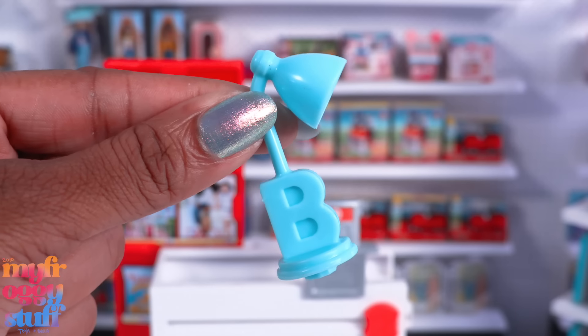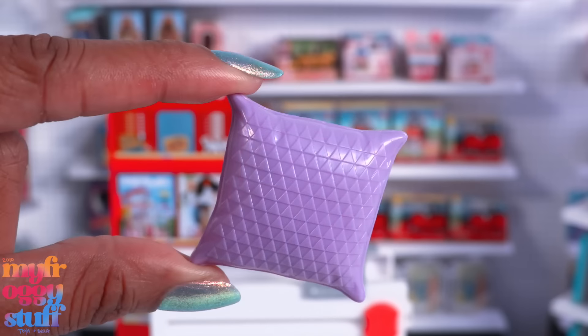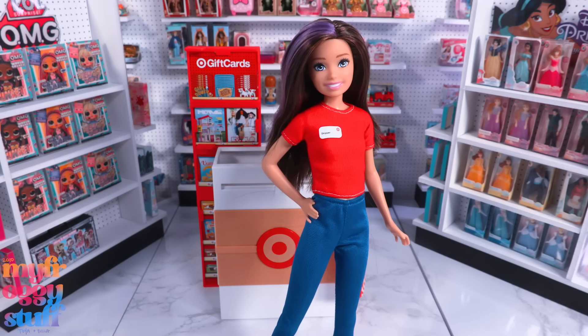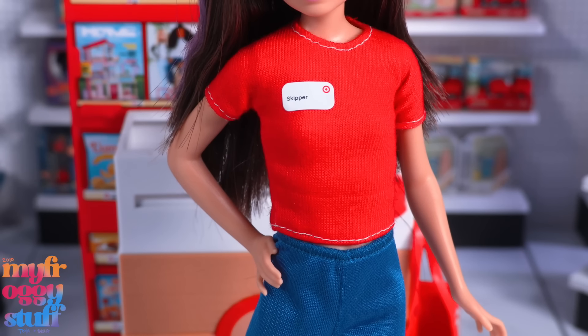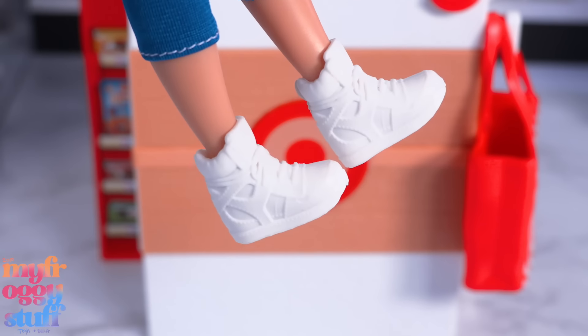With the Target playset we also get a Target basket — which is really cool — a blue lamp, bananas, a pink necklace, a pink bear, purple nail polish, a purple plastic pillow, and a plant in a white pot. This playset also comes with a Skipper doll wearing a red t-shirt with a printed name badge that says Skipper, which velcros in the back.